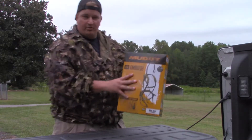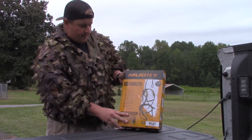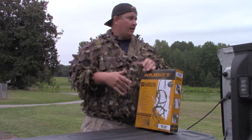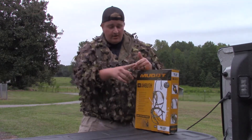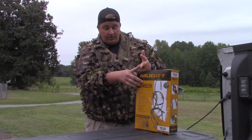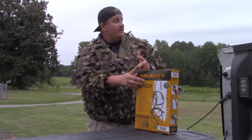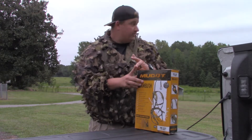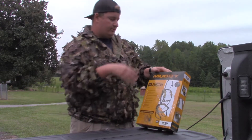I came out with the Muddy Ambush harness. I tried on five - a Hawk brand, a Hunter Safety System - and let me just tell you, when they say 2X to 3X, don't think it's gonna fit, because that thing wouldn't fit somebody at 200 pounds.